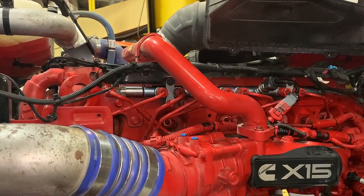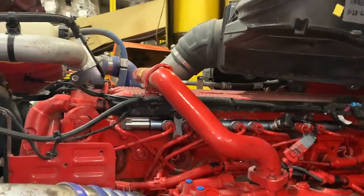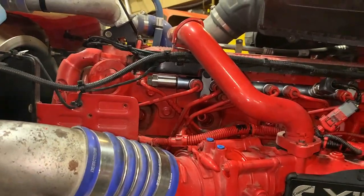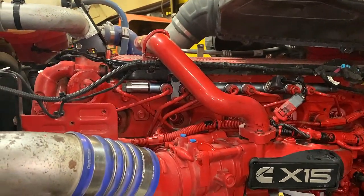Now we've got the new fuel rail on, and we're going to start her up and see how she sounds, and make sure there are no leaks. If you have any leaks at any of those fittings that are part of the rail, they are not repairable — the rail has to be replaced.